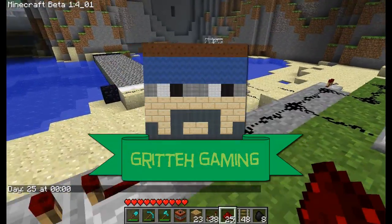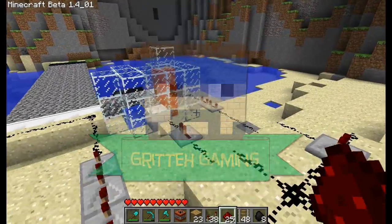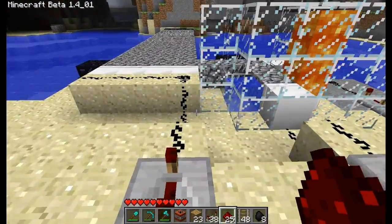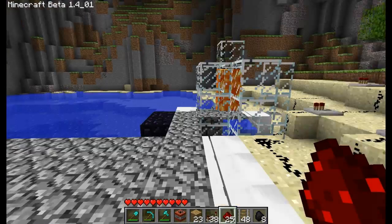This is the second invention — wasn't made by me again. I'll post the original video link in the description. It's the self-building bridge.